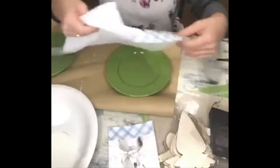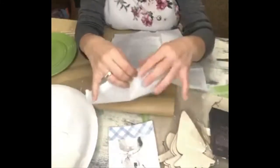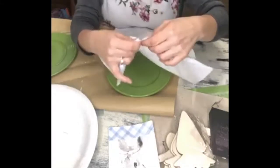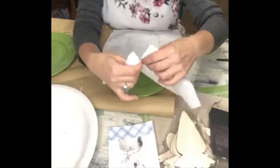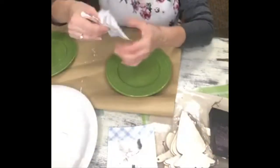That can get a little bit expensive especially if you have a larger family. So what I did is I grabbed some napkins. These particular ones I picked up over at Joann's and used a 40% off coupon, so they were like five bucks for the pack with 40% off.